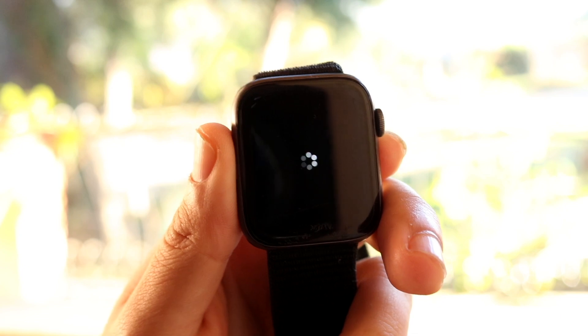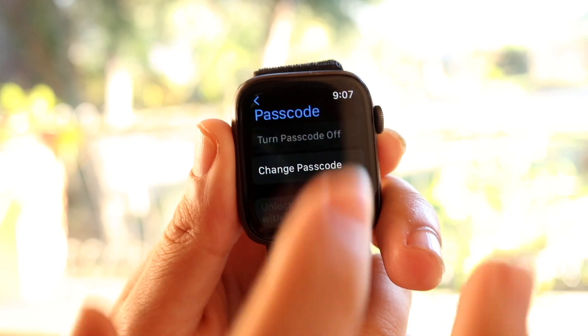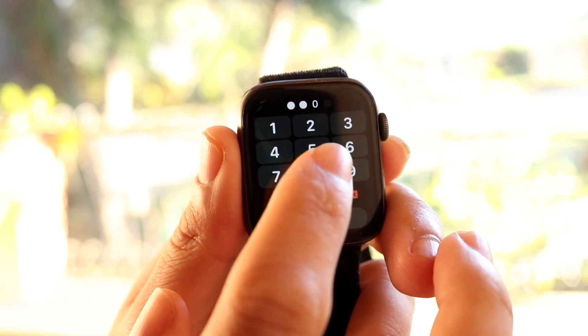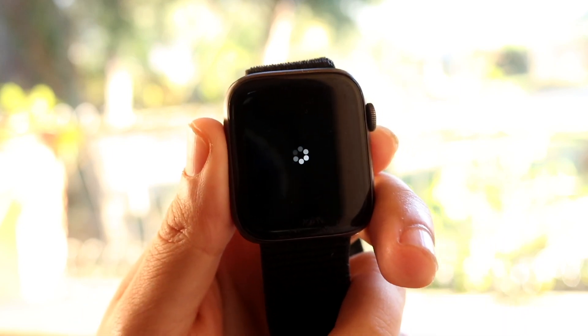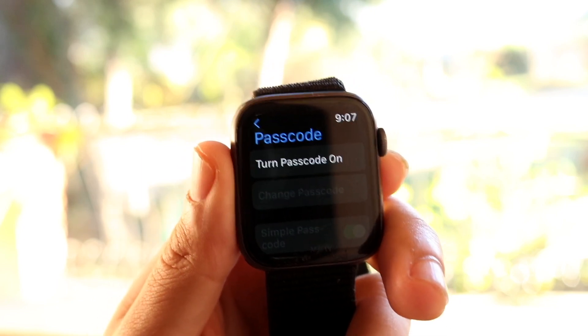If you want to turn it off, it's basically the same thing. Once your Apple Watch restarts, click on 'Turn Passcode Off,' type in your current passcode, and that will turn off the passcode. That's basically all you have to do — it really is that basic.